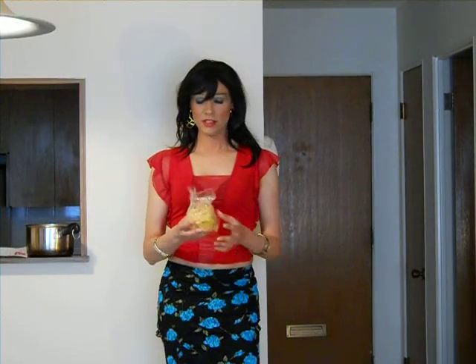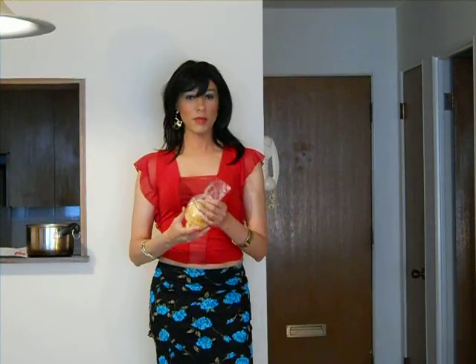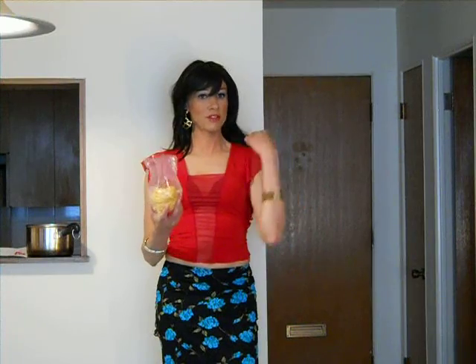Welcome to Cooking with Estefania. Today we're going to learn the pasta. It's a basic dish — it's the first dish. For basic Italian food, you got to have the pasta.